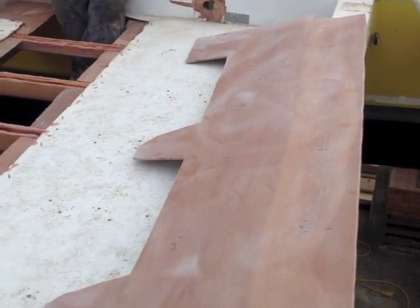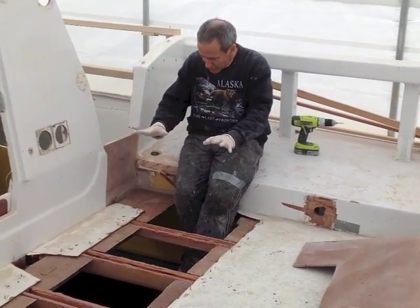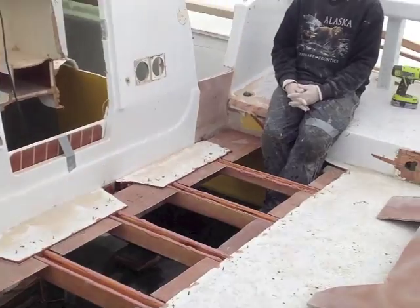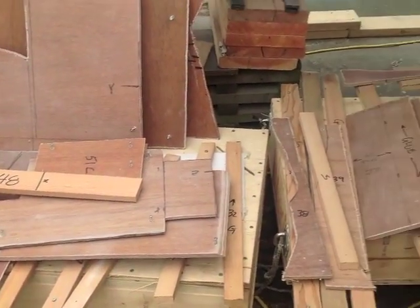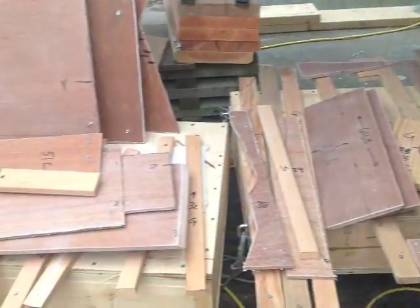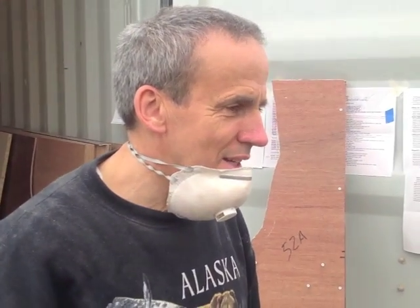We've glued in all our new beams and joiner pieces. This piece here is the new cockpit extension — we're going to carefully lift it, put it over all this glue, press it in and screw it in. These pieces we're now gluing in fill the gap between the main cabin and the back wall we cut off. They're all made out of fir and it's taken four days to cut them. Almost completed two months — about two more months to go.